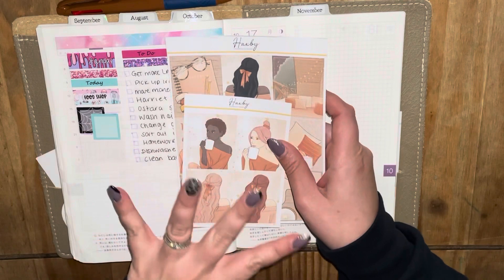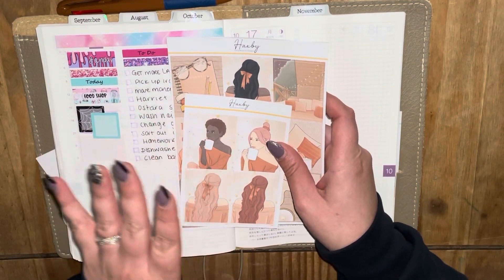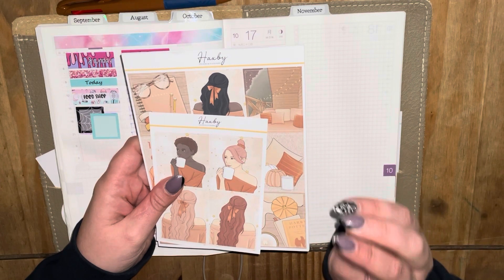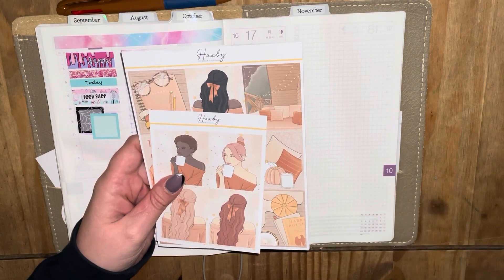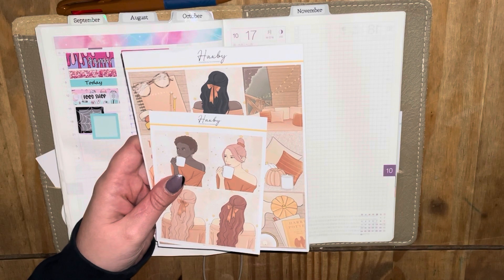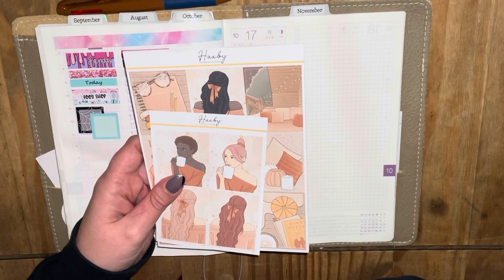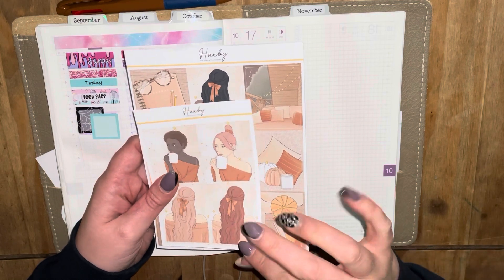So I've changed my lineup around a little bit, as I always do. I'm going to be using Stargazing this week — yes, this is a kit I brought out last year, but I bought it out really late last year, so I decided to bring it back in the new format. Here we go, I'm going to show you this and then we shall get into it.